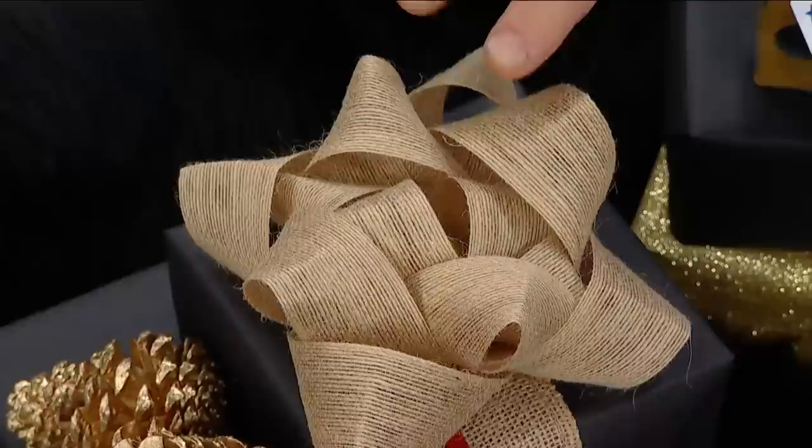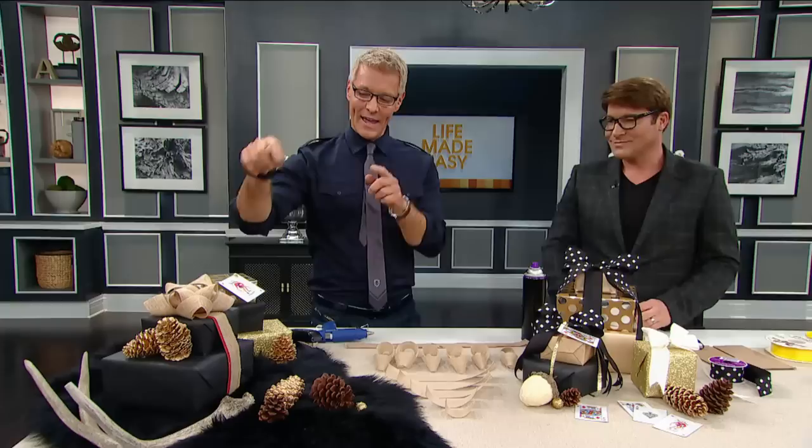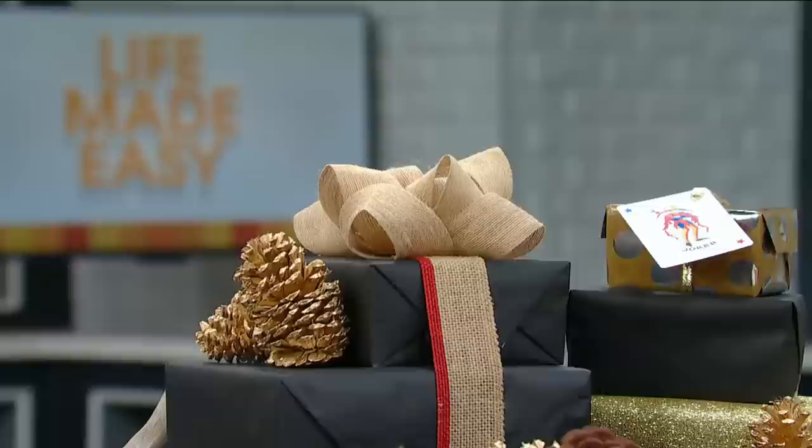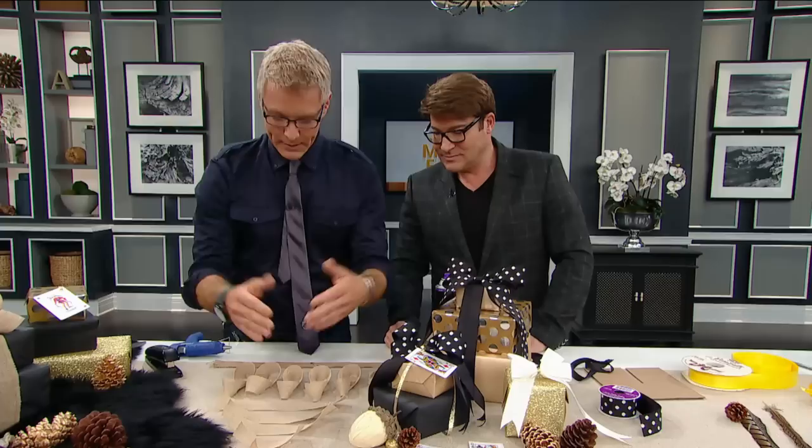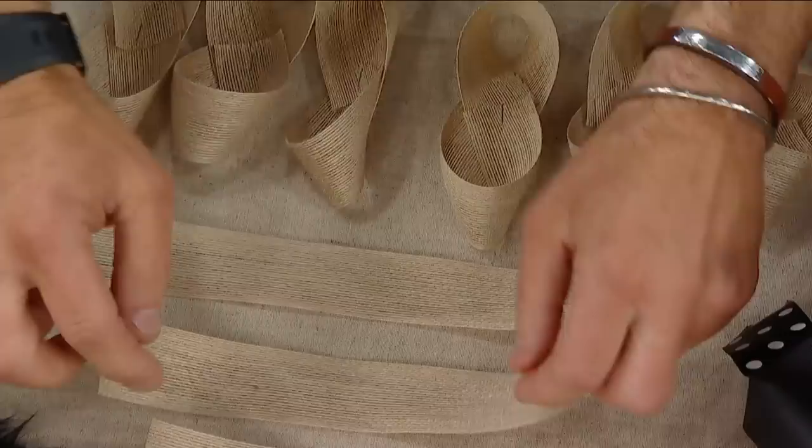So the first one we're going to make, guys — look at it — is this awesome burlap bow. Look how cool this is! Isn't that great? It's beautiful! And regardless of what's in that gift, that gift looks like a million bucks. Most people do not want to unwrap — I say it every year we do this segment — people don't want to unwrap your gifts because they're so beautifully done. And really, really simple.